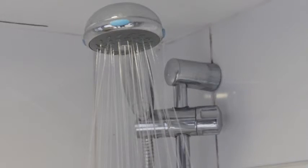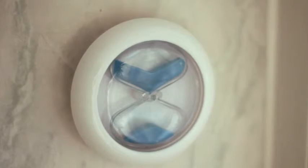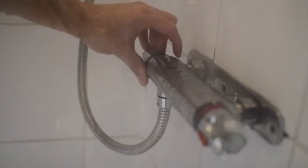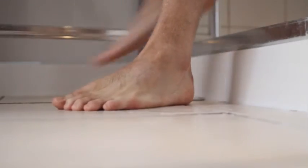The shorter the shower, the more water and energy you can save. We think 4 minutes is the perfect length for an enjoyable and water efficient shower. Just one minute less in a water efficient shower could save more than 8 pounds per year for each person in the house.